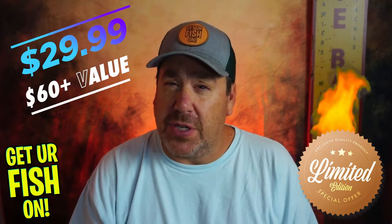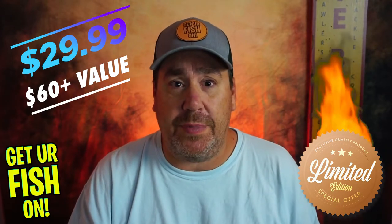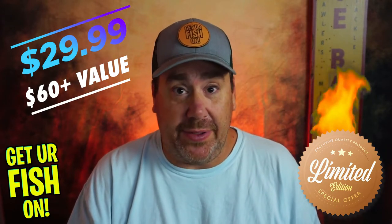So that bait is in the box — that limited edition Get Your Fish On box. If you want one, I'll put a link in the description below. They're $29.99 and have over $63 of tackle if you went and bought each one from Tackle Warehouse. It's a great deal, and the $5 goes directly to the kids fishing events. So it helps out kids — gets them off the iPads and into the lily pads.